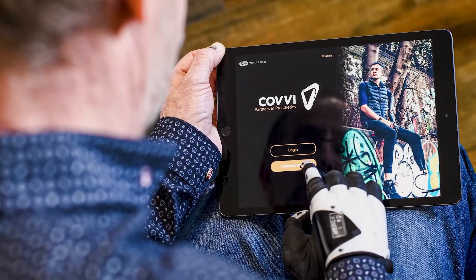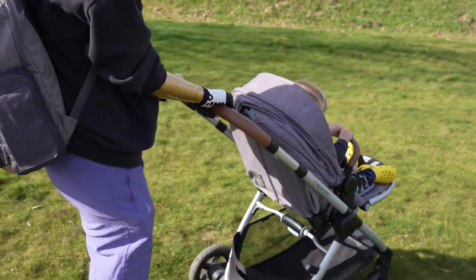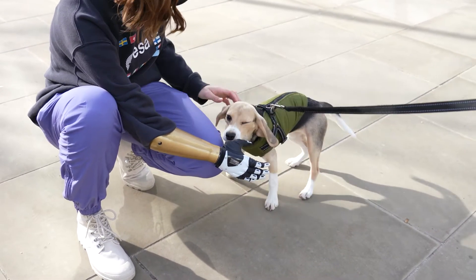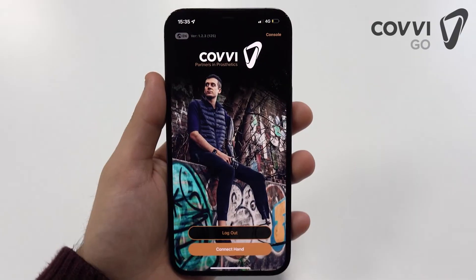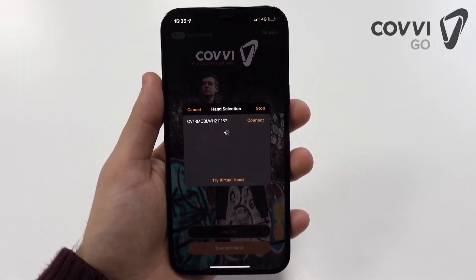The KobiGo app is the control center for the Nexus hand. It allows for customization of the hand to suit the lifestyle of its users, so that the hand works with them. With the attractive design and simplicity of the hand selection screen, users can connect their hands with ease.